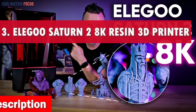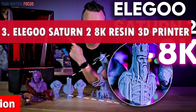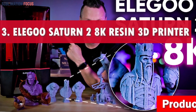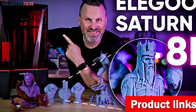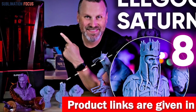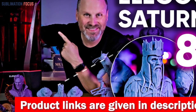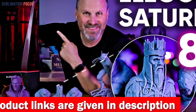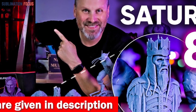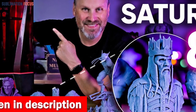Number three is the ELEGOO Saturn 2 8K resin 3D printer. Unleash your creative genius with the ultimate sculptor's dream. Say goodbye to limitations and embrace a world where your imagination knows no bounds, with a printing size more significant than life itself, measuring a jaw-dropping 8.62 by 4.84 by 9.84 inches.